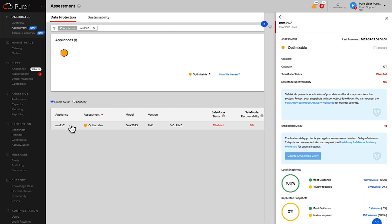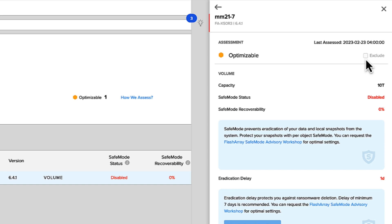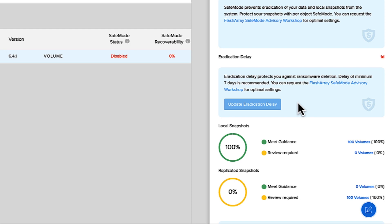So now we can look at the array itself and get more information about it. If I don't want this array to be part of the assessment, I can just go ahead and exclude it — maybe it has less critical data and having all these features doesn't matter. We've got our different recommendations here to enable safe mode and change the eradication delay. Down here we can see an overall view of our different snapshots — in this case, a hundred percent of our snapshots beat guidance, meaning we're doing one snapshot per day and maintaining them for at least seven days.